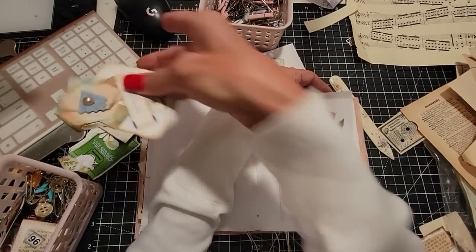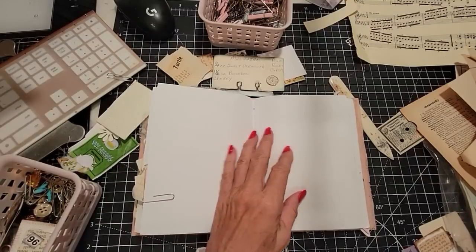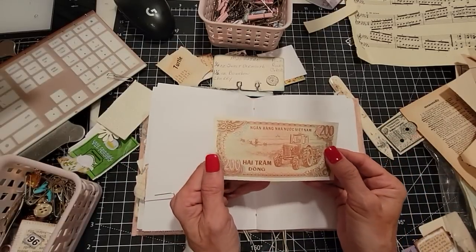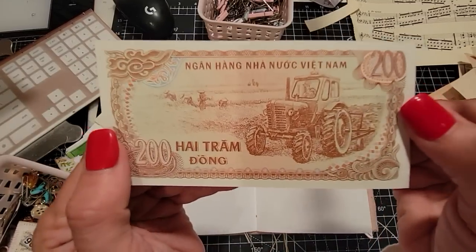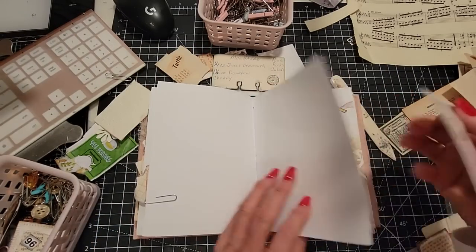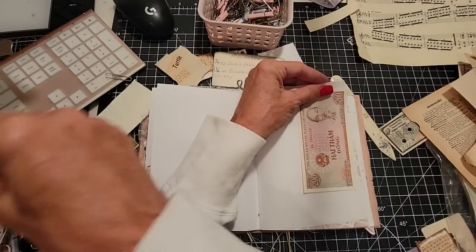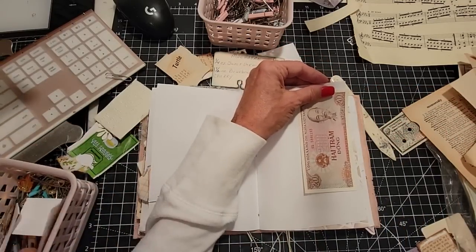Let me go from the side — pop you in here. It hides everything, but that's okay. Here's some old money from Vietnam. Defunct money, I'm sure — not worth the paper it's written on, but it's really cool for looking at and exploring the history. I think that's kind of fun.